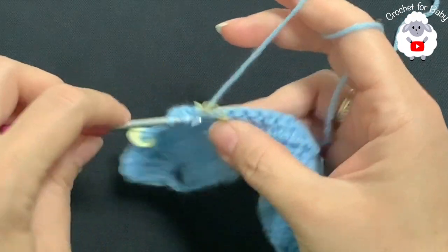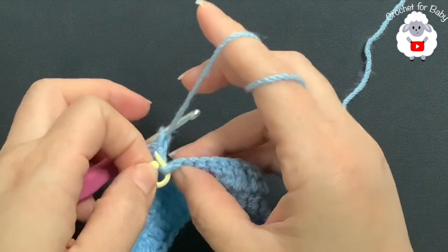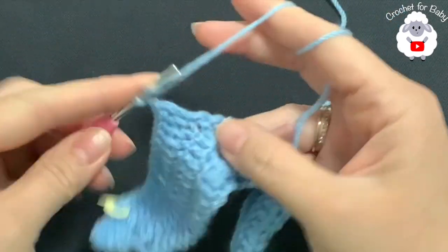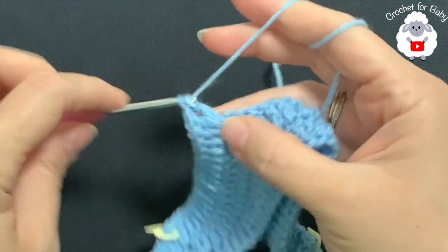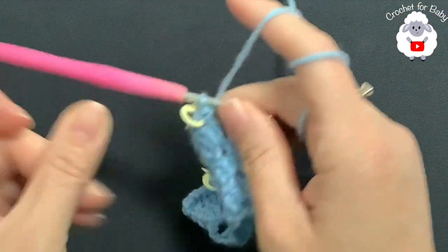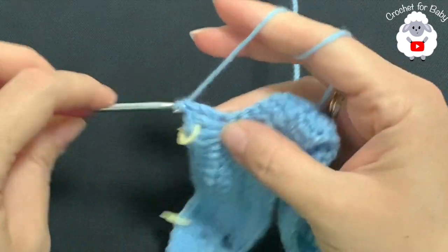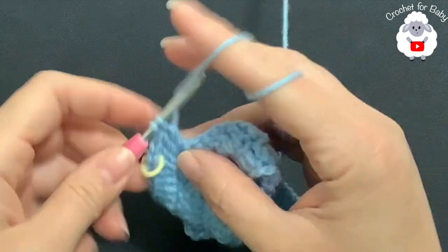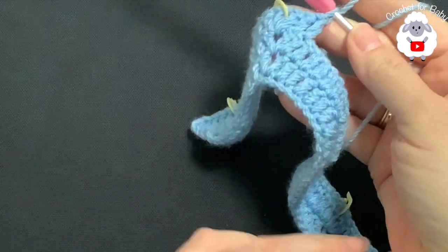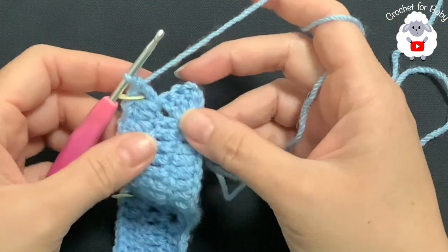Here's the second corner — remove the stitch marker and inside the chain one space make a V stitch. That's all you're going to do for each one of the remaining corners. Make sure you return your stitch marker to mark each corner, then just continue and work double crochets until you come to the third corner where you do the same thing. Finish this third row and I'll meet you at the end.